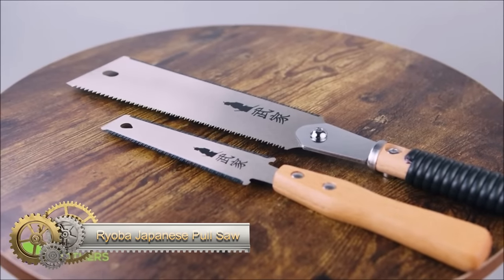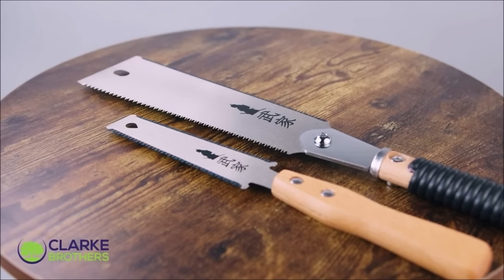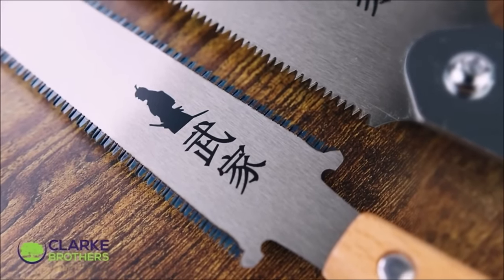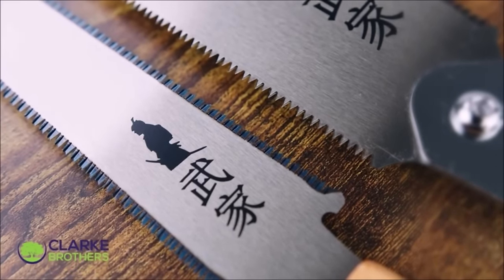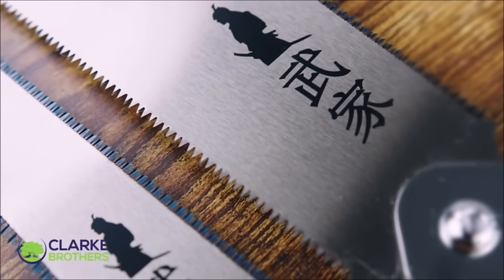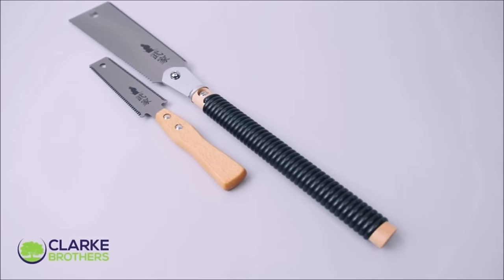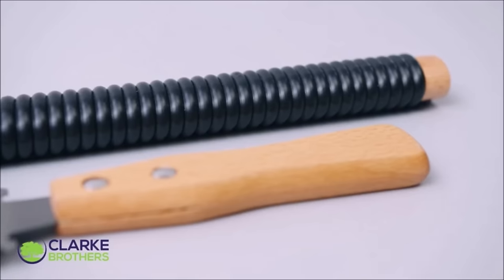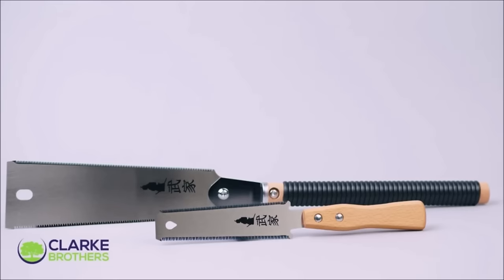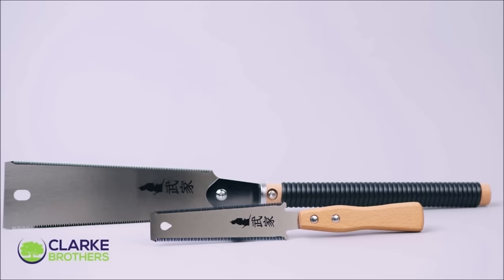The Ryoba Japanese Pull Saw and Flush Cut Saw Set is an essential addition to your woodworking toolkit. The Ryoba Saw boasts two cutting edges, enabling both rip and cross cuts with a smooth, splinter-free finish. Crafted with high-quality steel blades, these saws ensure durability and long-lasting sharpness. The wood handles provide a comfortable and secure grip, enhancing control during use. The thin kerf minimizes material waste, and the fine teeth deliver precise and clean cuts. Ideal for carpentry, DIY projects, and woodworking, this set offers versatility and ease of use.